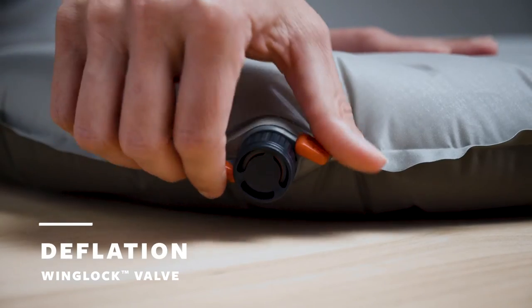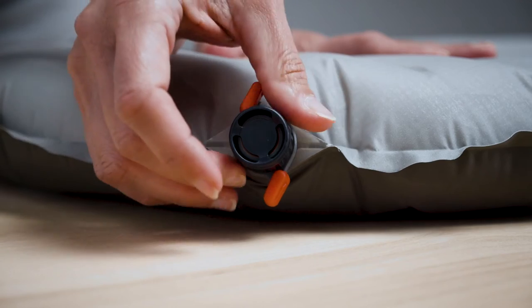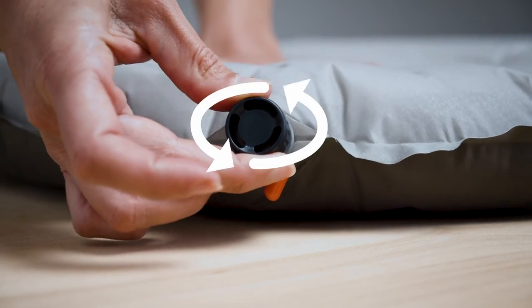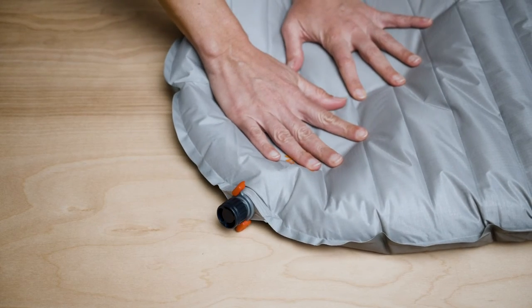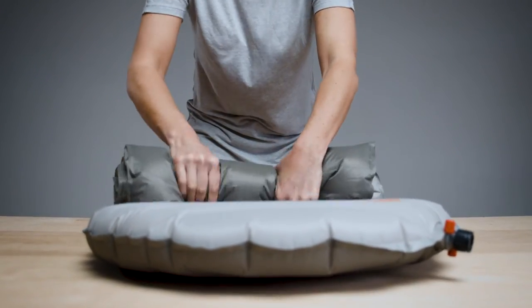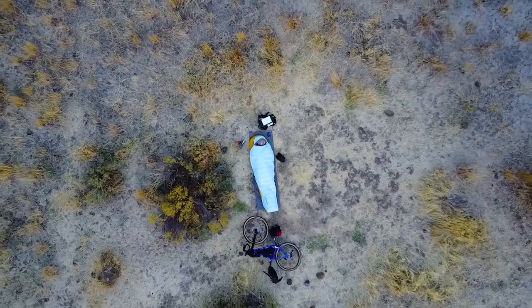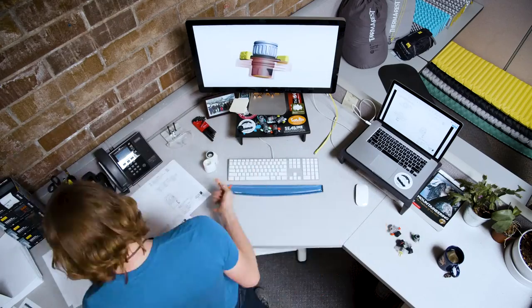When it's time to break camp, you'll need to open the one-way valve. Twist the wings all the way open, then twist the valve cap counterclockwise to deflate your pad. Roll your pad from the bottom towards the valve for even quicker deflation.